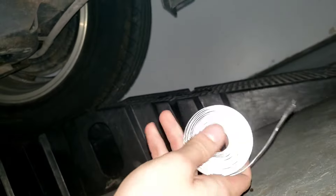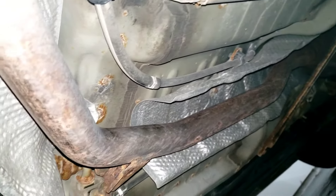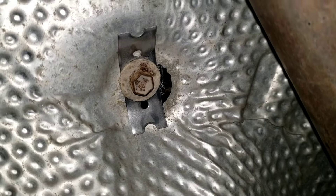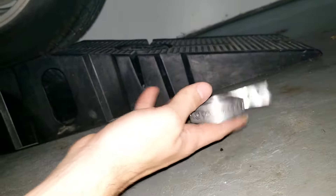No more rattle — looks good! This stuff is incredible and also super cheap; I can use this roll on about 50 to 80 more cars. This is a 2010 Toyota Prius, so your undercarriage or exhaust shielding may look different, but this is a great solution because OEM parts can be extremely expensive or hard to find beyond a junkyard. For any aging car, go for the galvanized steel strip.